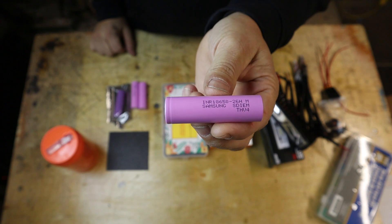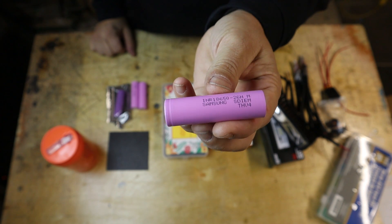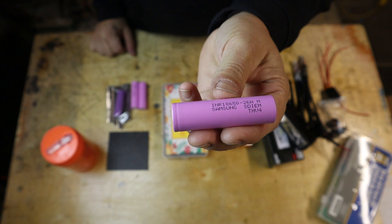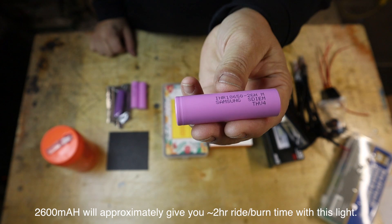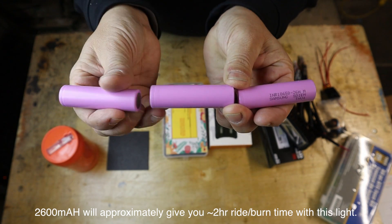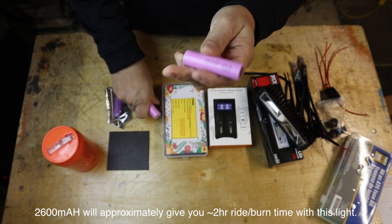The light install and bracket are the same as my previous video. The only differences are a different light bar and a different battery pack system. We purchased Samsung 18650 batteries — these are 2600 milliamp hours — and in order to get 12 volts we'll put three of them in series and solder those in.